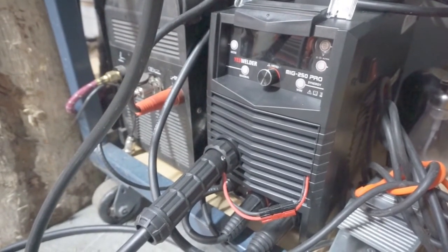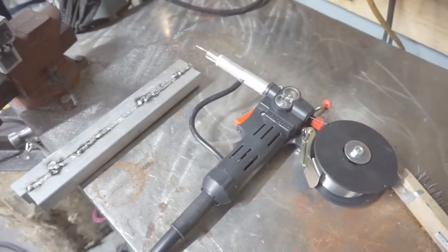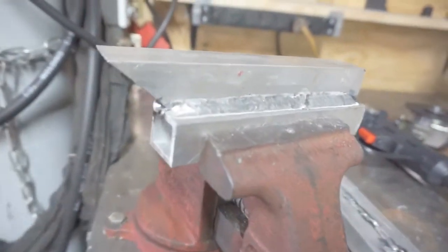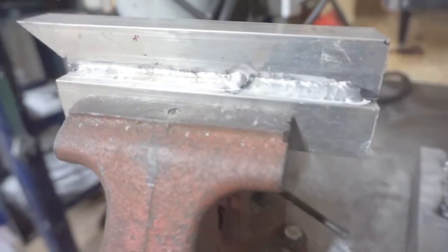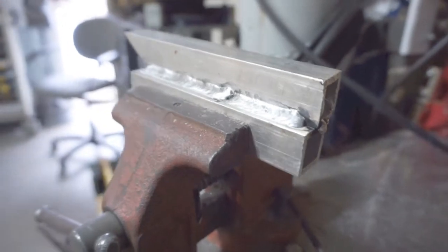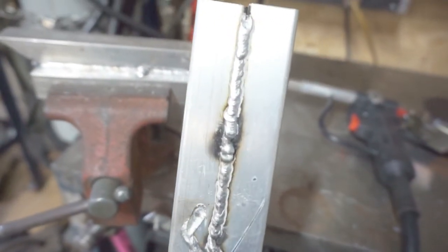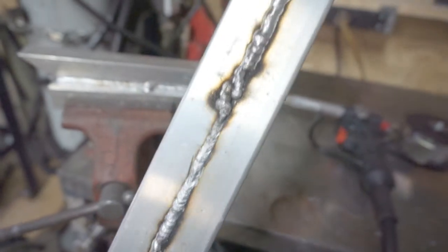I just got done with my first test welds on the Yes Welder MIG 250 Pro running the spool gun I added. It's a cheap one off eBay — I believe it's a clone of a Miller Matic. I had pretty good luck on this 1/8 inch wall tubing doing spray transfer; the weld wetted out nicely. I didn't have as good of luck on the thinner wall tubing — spray transfer kept blowing out — so I switched to short circuit transfer, which is just a lower voltage weld, and that went quite a bit better. But I still have a lot of work to do.